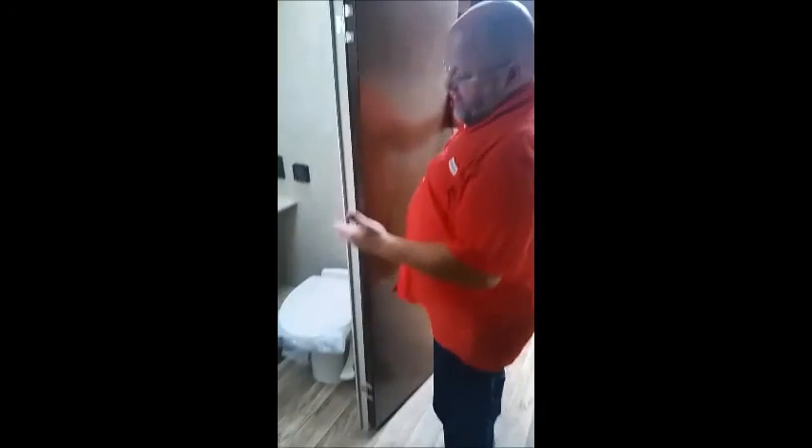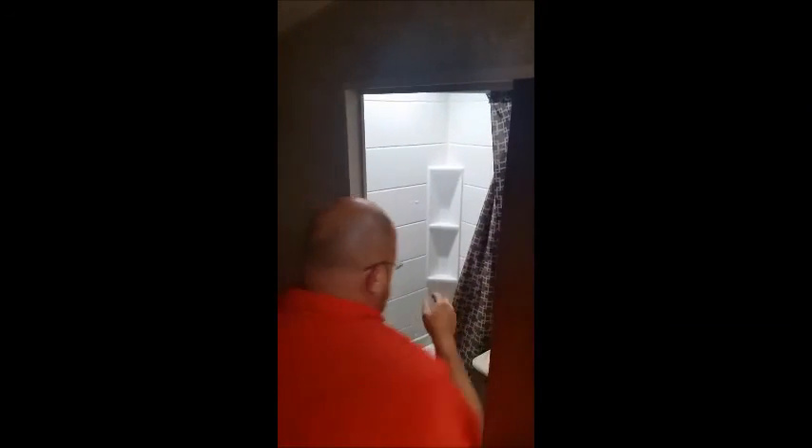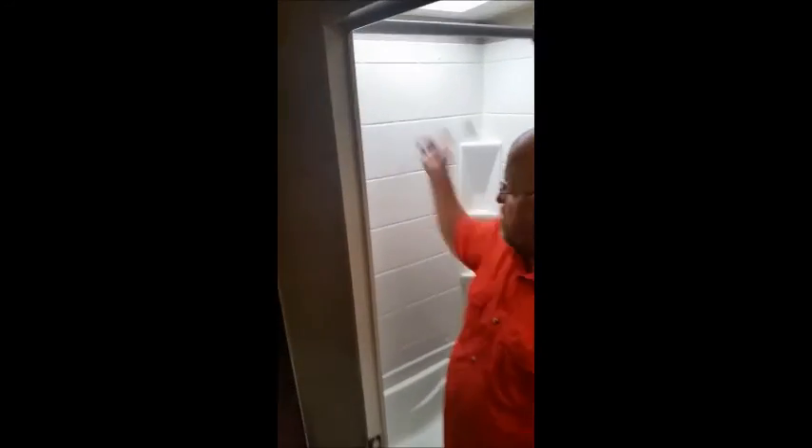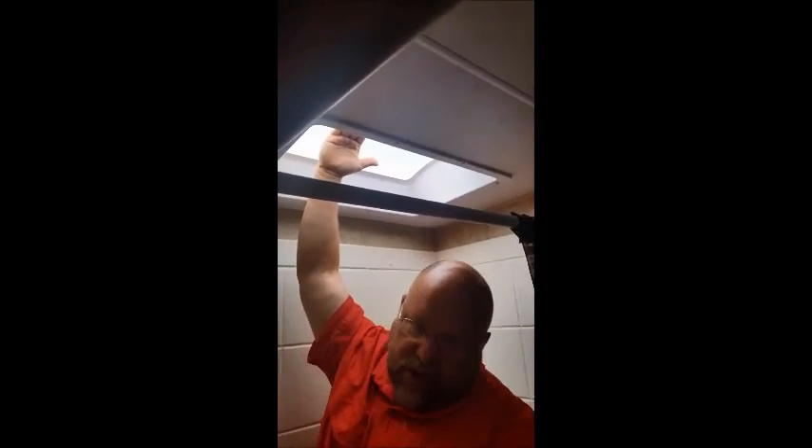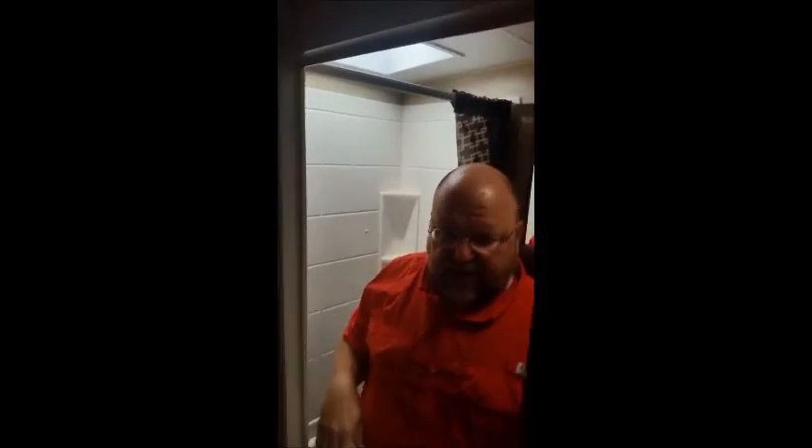Now we're going to go into the bathroom. If you look in the bathroom, you'll see we have a nice foot flush commode. You've got extra storage area, a nice counter for your vanity, a deep sink, extra storage, and a deep medicine chest for all the extra things that you need. It also has a tub shower with a sprayer — it's actually a very tall shower. I'm short, but for tall people you can go all the way up to here, so if you're 6'6", you'll still be able to get in that shower.